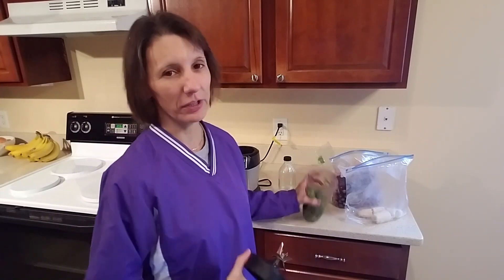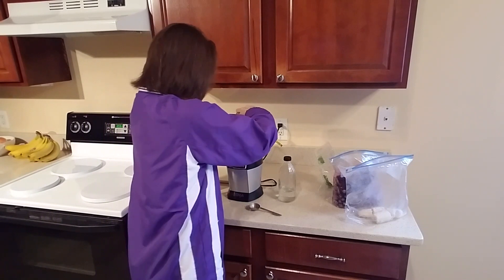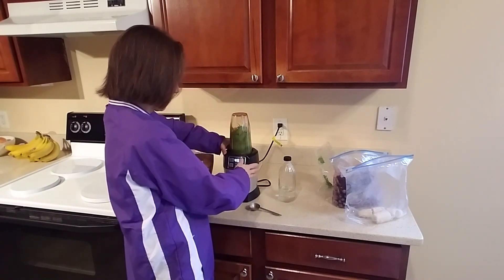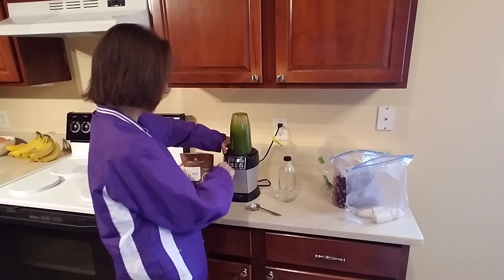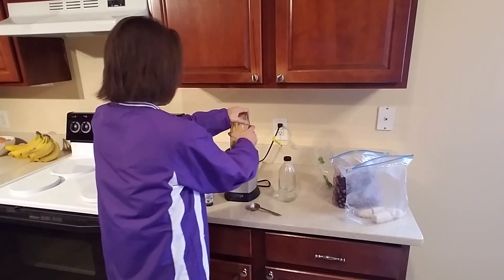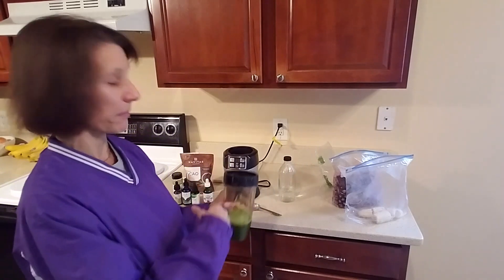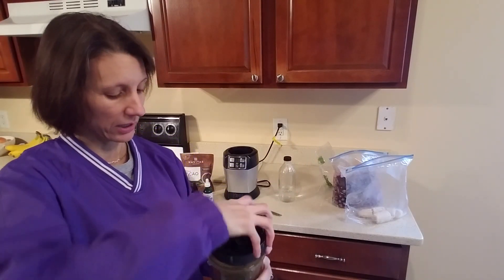I'm going to blend the greens first and show you just how much difference it makes because there's not very much room in there right now. It only took literally two seconds to blend that up — look at how much room is in there now. There's tons of room for our bananas, our blueberries, and whatever else we decide to put in there.